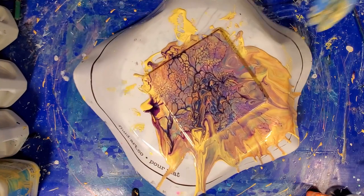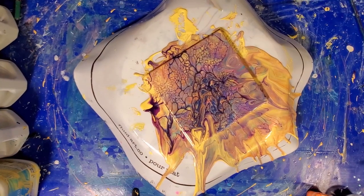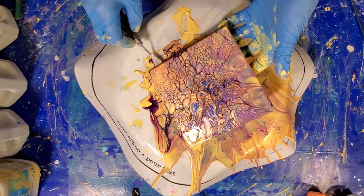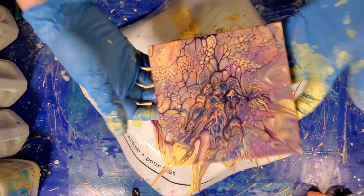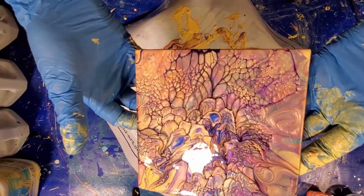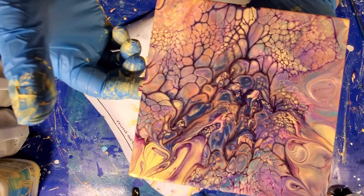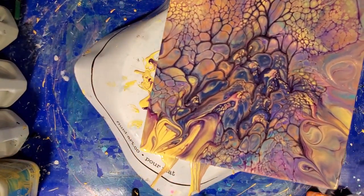Okay, let me pick this up. Look at that. Oh, gorgeous. All right, let me clean up a bit and we'll do the next one.